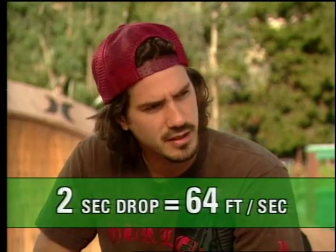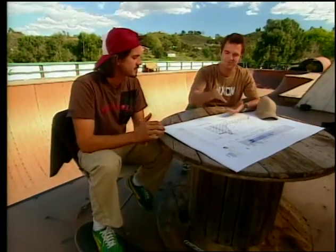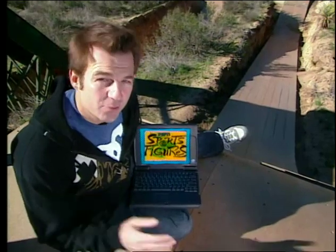A two-second drop would give us about 64 feet per second, and a three-second drop would give us about 96 feet per second. So we can guess that a drop of about a little more than two seconds will get us to 74 feet per second. But that doesn't tell you how high to make the ramp. There's an equation to figure out exactly how long a drop will produce what speed, and we have a calculator to figure it out on our website, sportsfigures.espn.com.